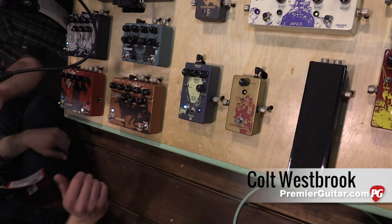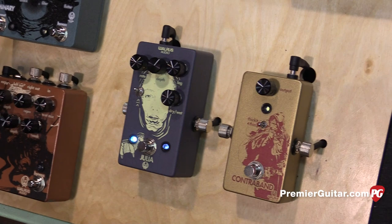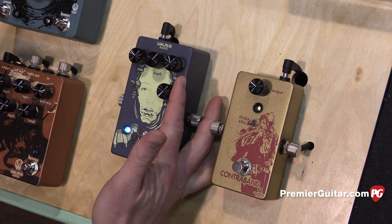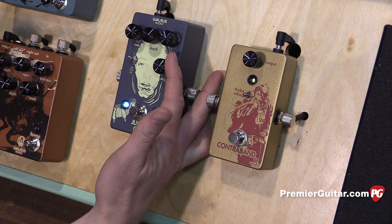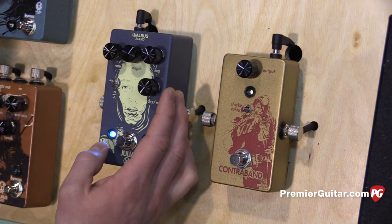So the first one is the Julia — that's what we heard coming in. Julia is a chorus vibrato. On a lot of chorus vibrato pedals, you toggle between chorus and vibrato. But what vibrato really is, essentially most of the time, is a chorus pedal with the dry signal taken out. So we've put a blend control in here to allow you to go from full dry to chorus right about noon and then begin to bleed out the dry signal to get fully wet, to kind of get a vibrato.